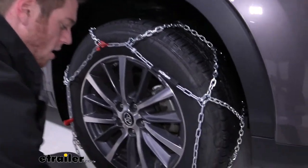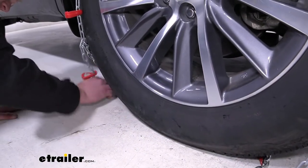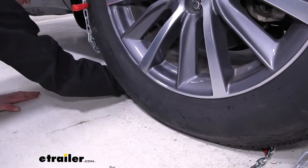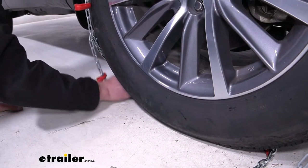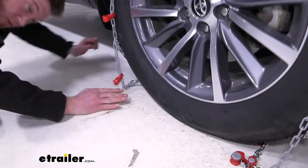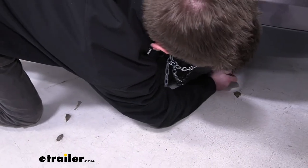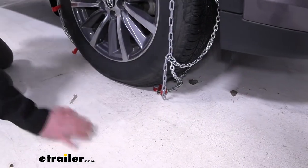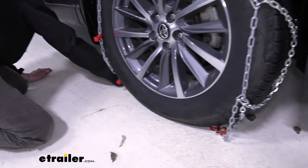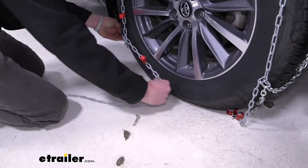Now at the bottom, we're going to have a rubber tensioner — it's actually stuck back here. We do recommend that you try this in your garage first, so when you get into that situation out in the snow, you don't have to figure all this out for the first time.